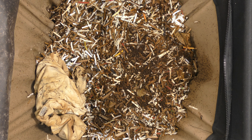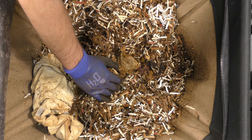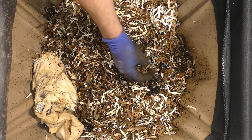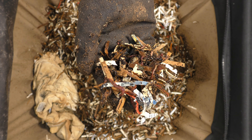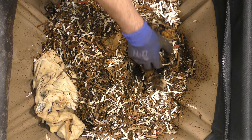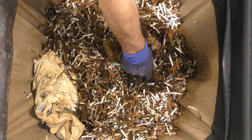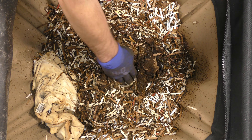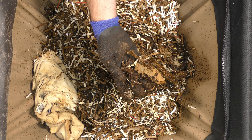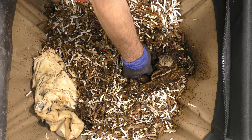Good moisture, material in here looks pretty good. The material looks plenty wet. Let's dig down into the food section — tons of worms, looks like a solid mass of food with some cardboard, but the worms look pretty good. They are starting to move around in there and consume this food. Here's that corn on the cob with a bunch of worms on it, which is good. Still not real soft but they're getting there. A little bit of odor from the system.